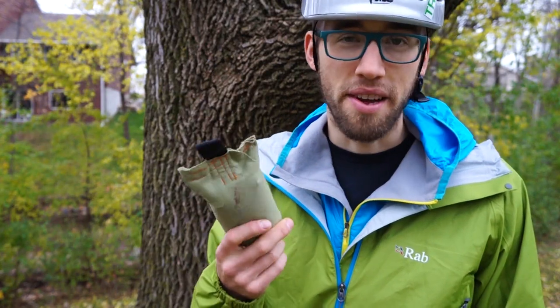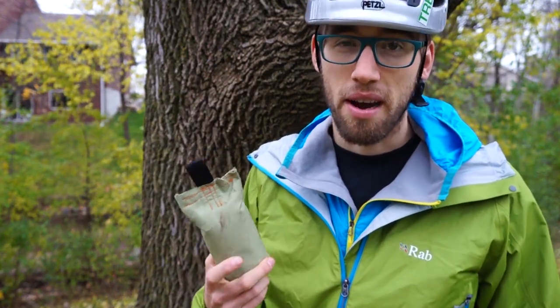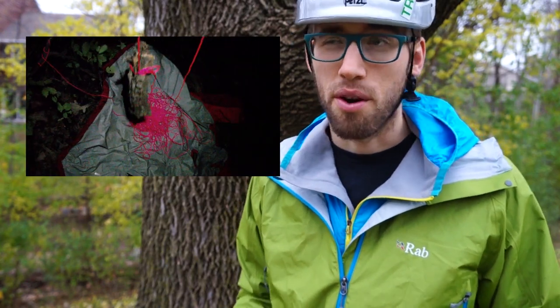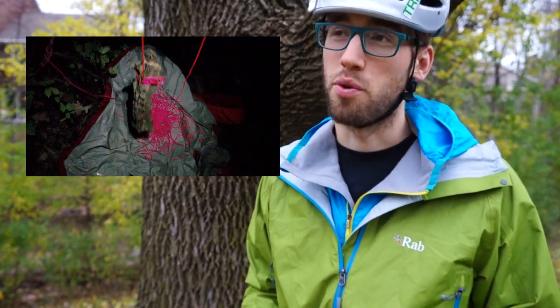Next you'll need a throw bag. You can buy one online, which is what I recommend. You can make one like I did, or you can use a stick or a rock or really anything that you can toss over the tree, but a standard throw bag is going to be the easiest and give you the least amount of frustration.